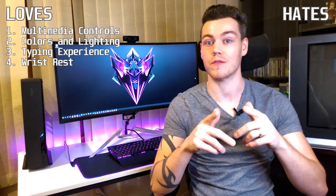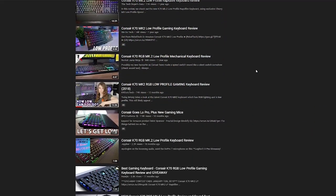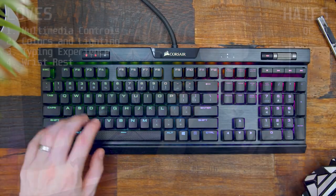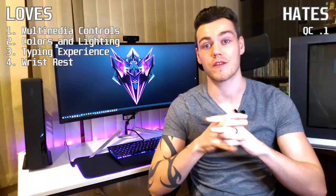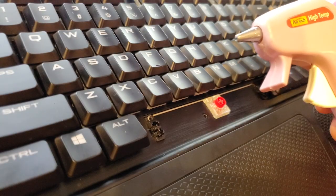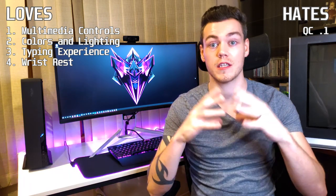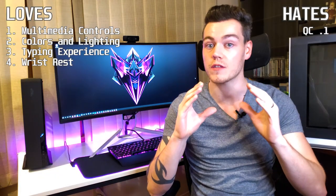Moving on to the hates: number one has to be quality control. I've seen other reviewers on YouTube doing a sound profile typing test, and as soon as I hit the space bar it goes from a nice pleasing tone to a sharp and deafening rattle. I've tracked down the cause to be the small metal bar underneath the space bar. I believe I can fix this with a small amount of light adhesive, but realistically it's not my job to do that on a $150 keyboard — sort it out. Additionally, over by the volume adjustment there's a wonky side piece; again, not my job at $150.